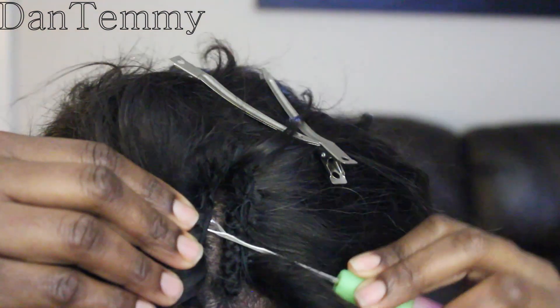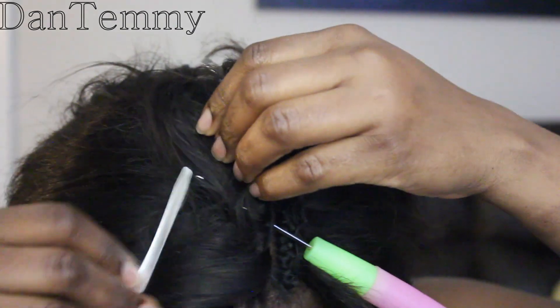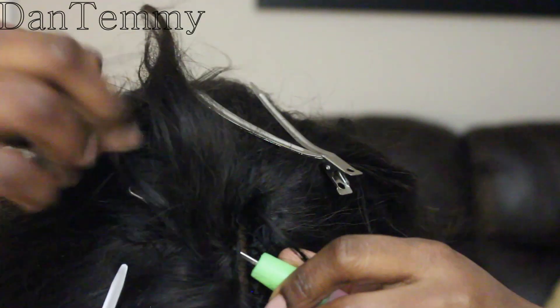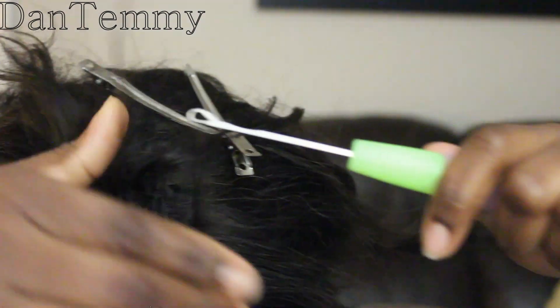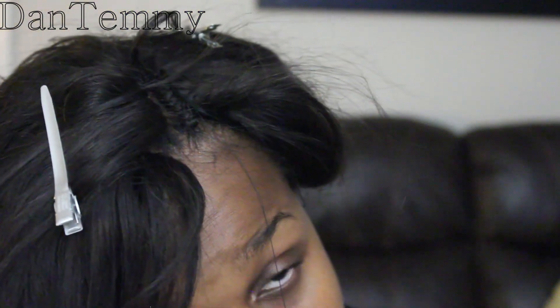Do you see what is happening? This hair is gonna look like it's growing out of your scalp. The best thing is you don't have to buy closure anymore — well, you can if you want, but for me I'm not gonna be buying closure for a long time. I don't even need to leave my hair out, especially for natural hair people.